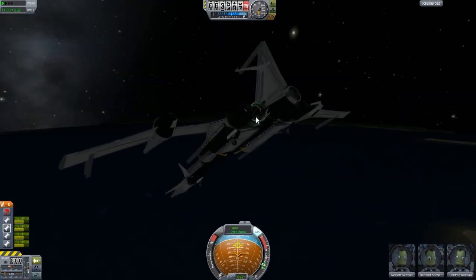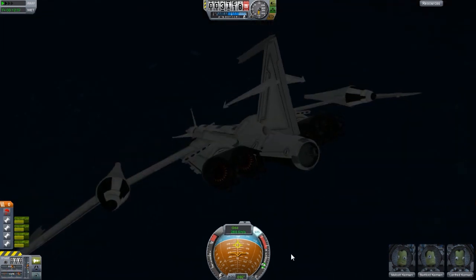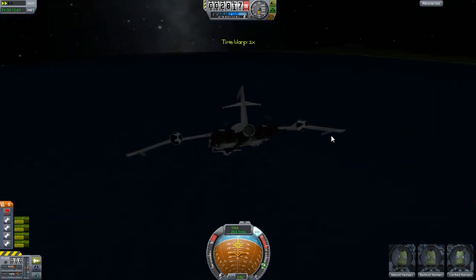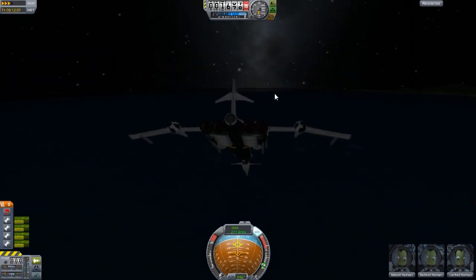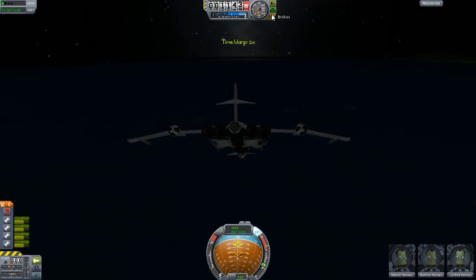Did I have the smoggy bays extended the whole way? Did not realize it — oh well, not important. Let's fast forward, close enough to that ocean. Actually, we might need the smoggy bays to be extended, but it's okay — we'll just see.